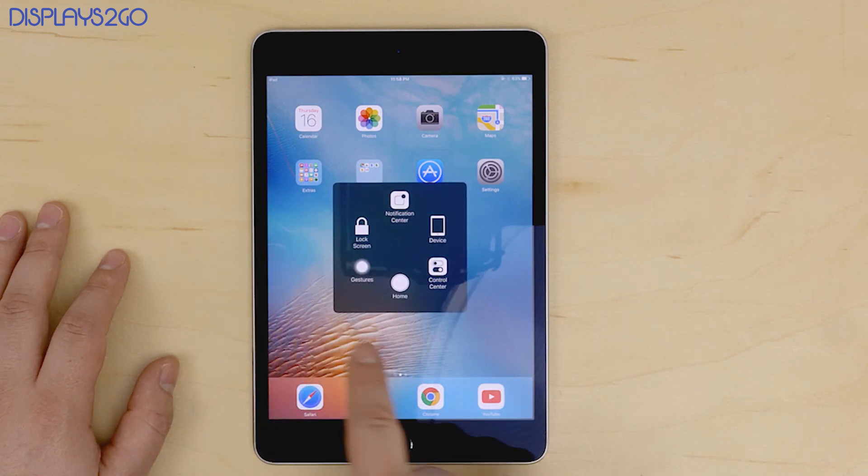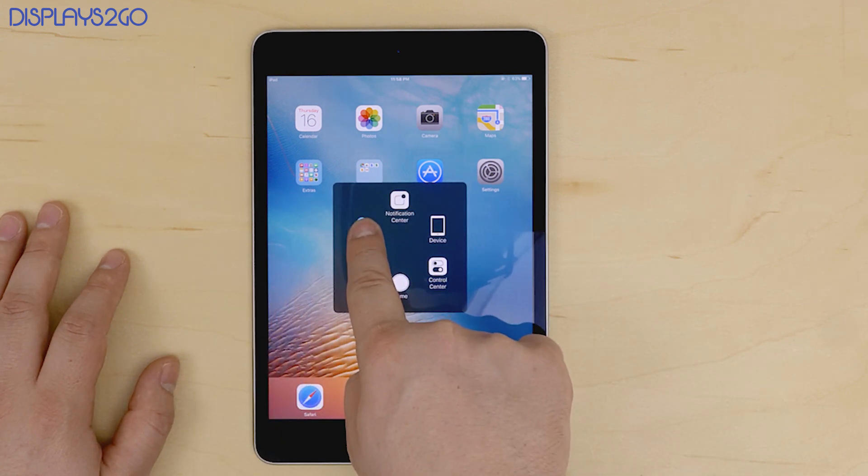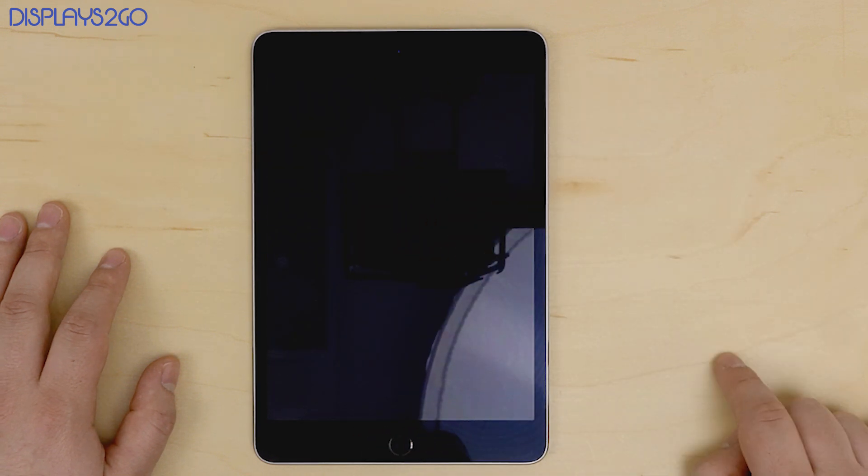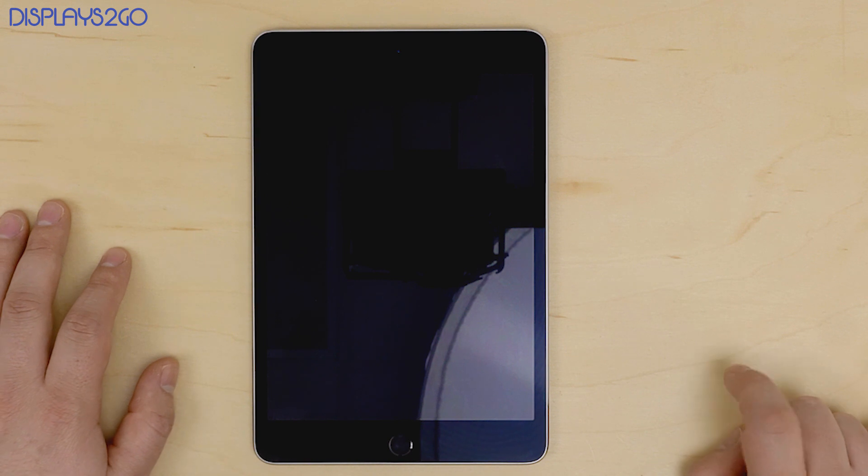To turn off the tablet, all you need to do is press and hold on the lock icon until the slide to power off bar appears at the top. Once you slide it to the right, the device will power off.